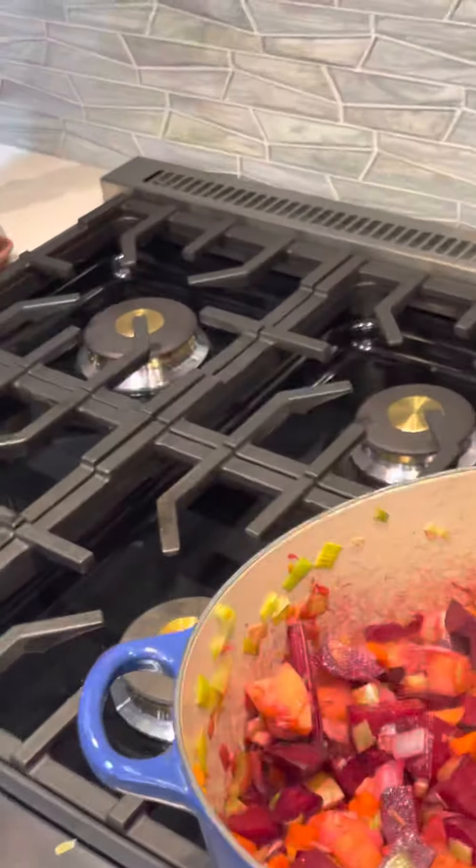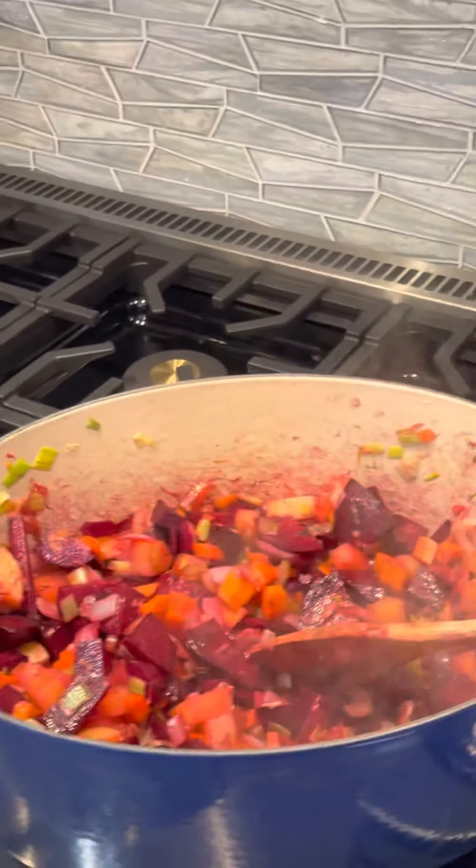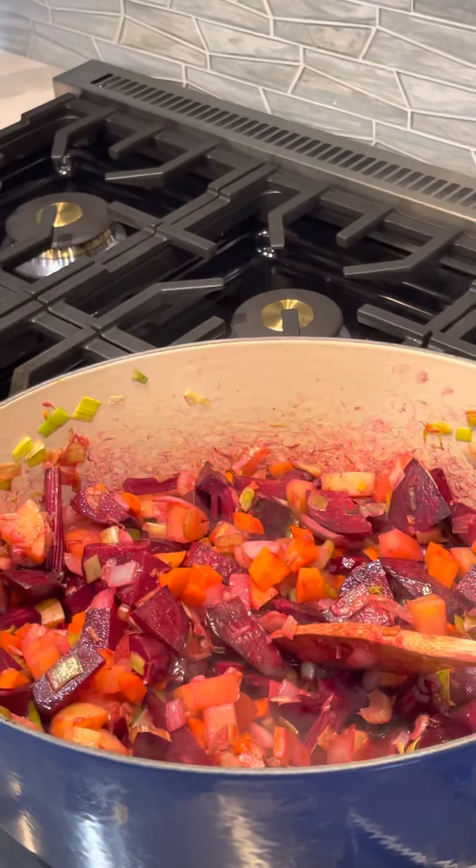I just want you to take a look here real carefully — look closely at this and just see how beautiful it already is.